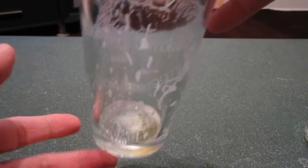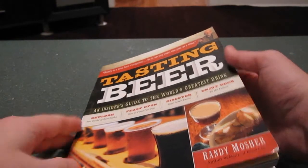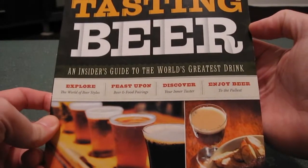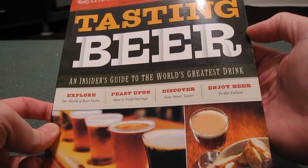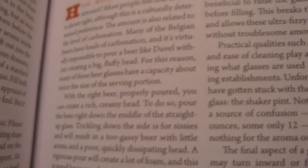Now we'll move on to the Randy Mosher and Michael Jackson methods of pouring. For our third pour, I'm going to demonstrate what Randy Mosher — the author of Tasting Beer: An Insider's Guide to the World's Greatest Drink — recommends. He's written a lot of books about beer and home brewing, and he's got a whole chapter just on beer presentation. I just want to read a couple of paragraphs from this part.